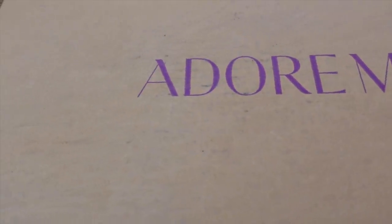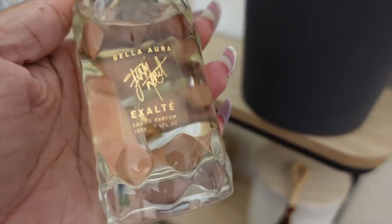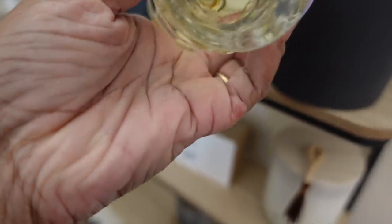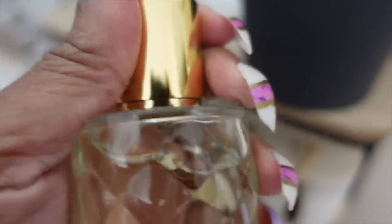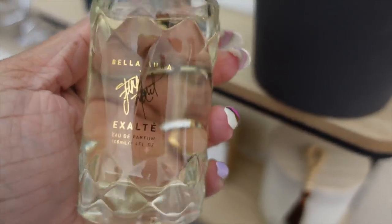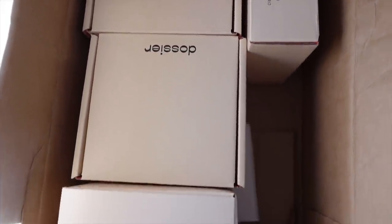TikTok secured this — oh, this might be my new fave. It smells absolutely amazing, the quality is bomb, and the top is magnetic. It smells so good. I love it!